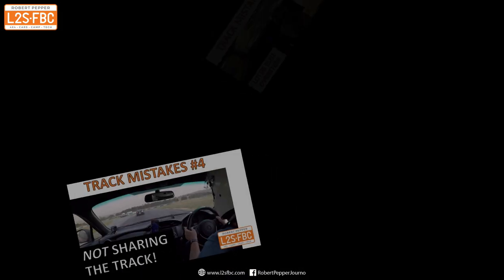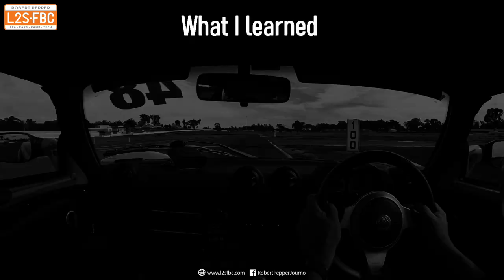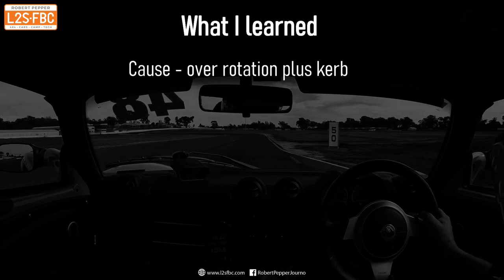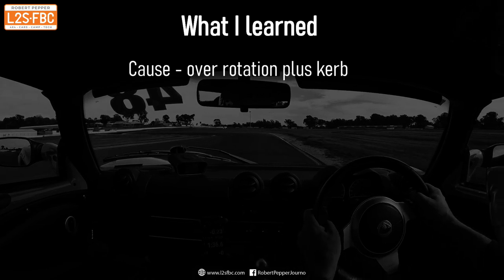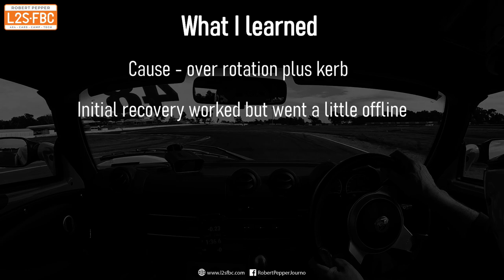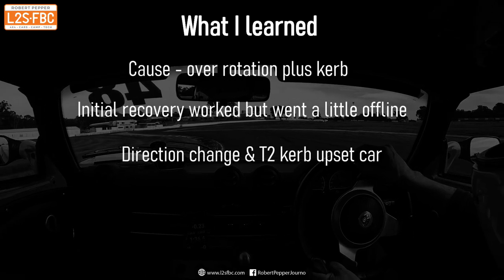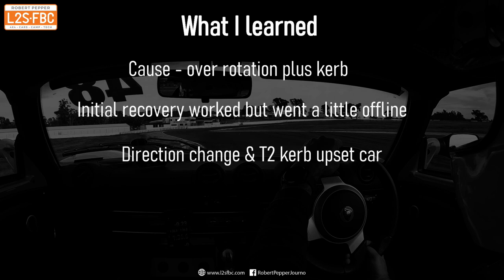If you're finding this video useful, I've got more analyzing track mistakes. Now let's look at what I learned. It's 100% driver error — the car wouldn't have done it if I hadn't been in it. The first cause was over-rotation. I shifted my braking mark a little earlier so I didn't have to trail brake quite as hard and rotate the car as much into the corner, and I kept off the kerbs. The initial recovery worked when the car was upset by the first curb and over-rotated — that was successfully done — but there wasn't space or time to put the car back on the right line, hence going over the second curb, which I should have predicted better.